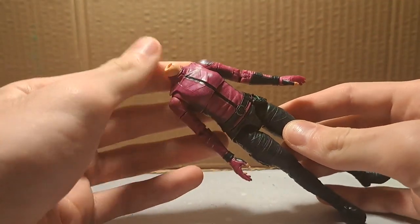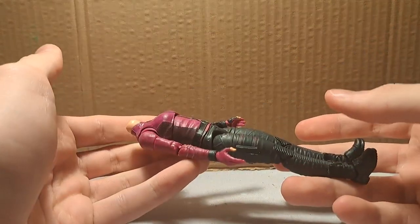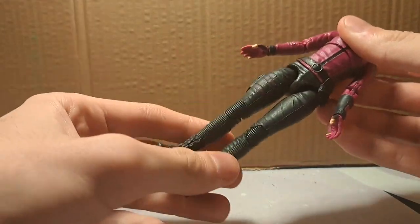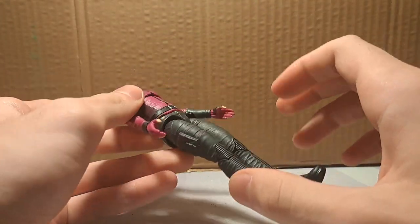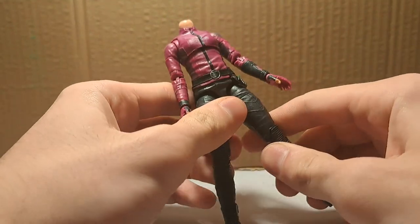This is Kate Bishop without the head, because I used the head for another figure that I'm going to show you. This is what's left. I don't know what to do with it, but it's good fodder — it's well articulated, looks good, has a lot of texture, so who knows? Maybe I'll find something to do with it. The only problem is that Hailee Steinfeld is quite tall and the figure shows that.